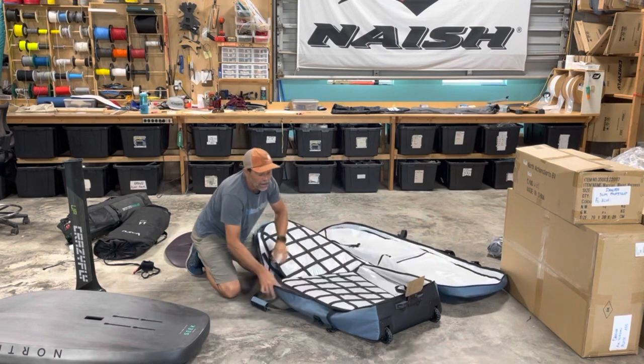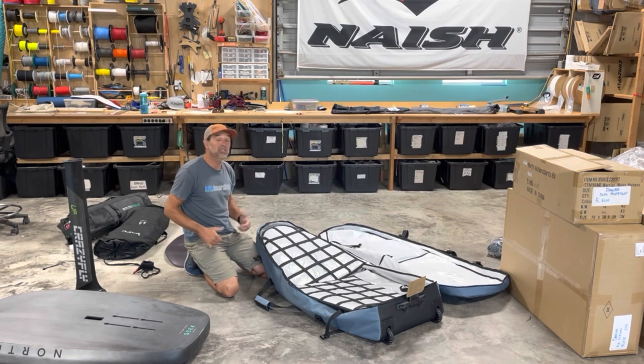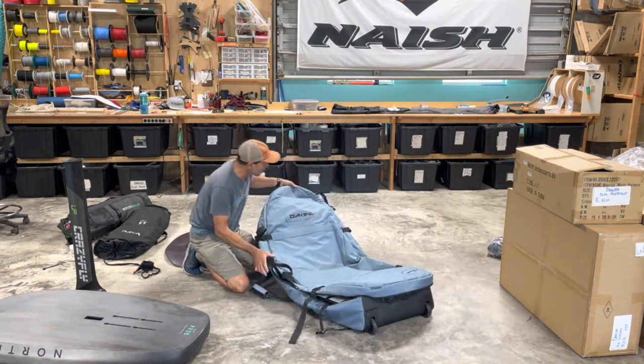I'm really excited about these. I've always been looking for the nicest bag out there to travel with. Yes, they're expensive, but I think it's well worth it when you've got three thousand dollars plus of gear inside your bag. You want to make sure to get a really nice bag for traveling. That is the Kind Wing Travel Bag — a great setup.